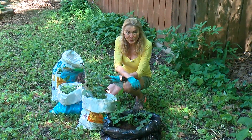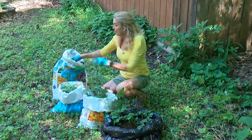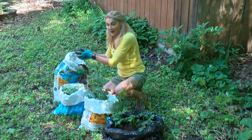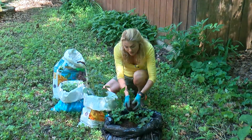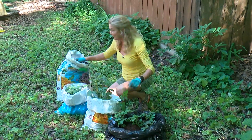Well, remember those potatoes that we planted in the trash bags? Look at them now — they are growing. But remember, in order to ensure potatoes, you've got to continue covering up the stems with soil right up to the crown of the plant. In no time, we'll be harvesting.